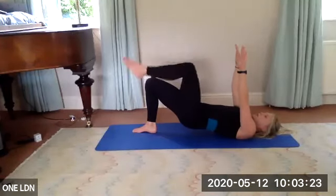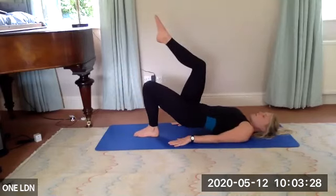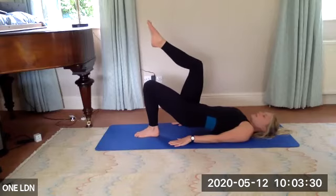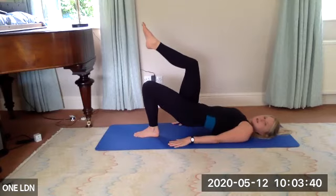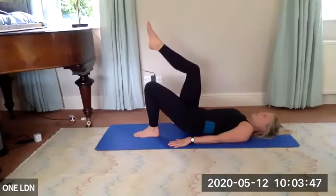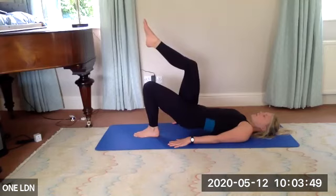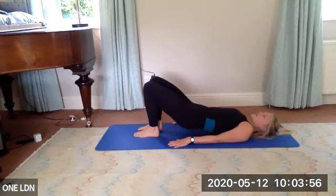Everyone bring their right knee above their right hip. Slowly place your hands on the floor. Make sure your left heel is underneath that left knee — go down an inch, up an inch, down, squeeze. Really finding that bite underneath that left side. Eight, seven, lift — keep it tiny. Six, chest open, five, four, three, two, one more.